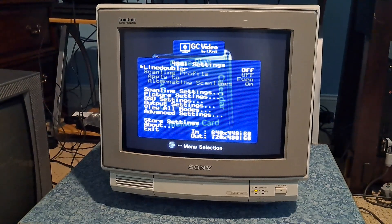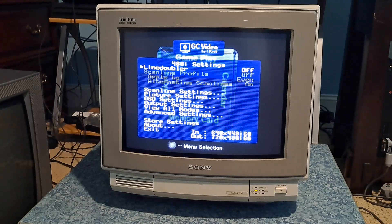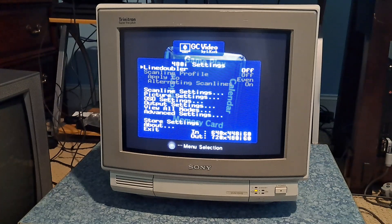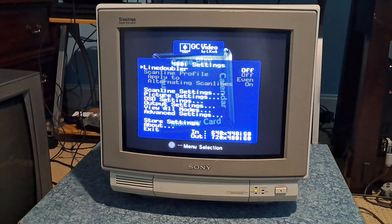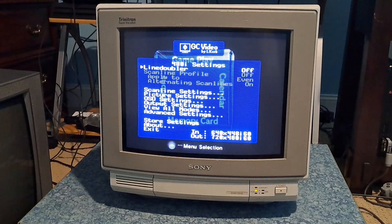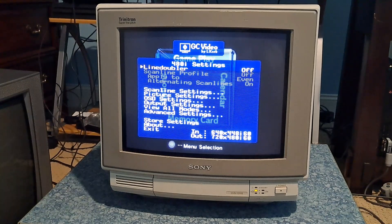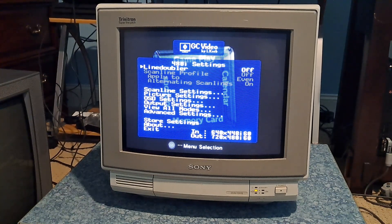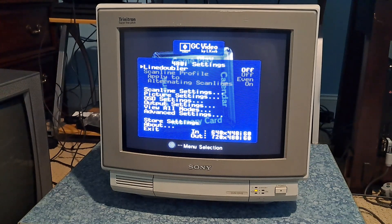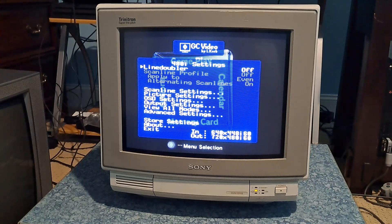Hey there everybody, how's it going today? My name is PO17, and this video is a follow-up from the previous one I made on the topic of CRT TVs versus CRT video monitors and which one you should consider buying. Please watch that one before this one. This video will address a couple of things I forgot to talk about, as well as one thing I didn't go in depth with.